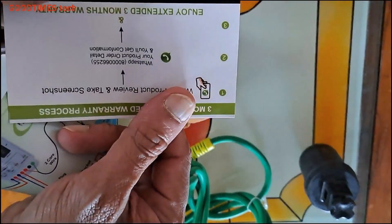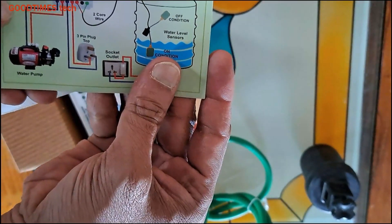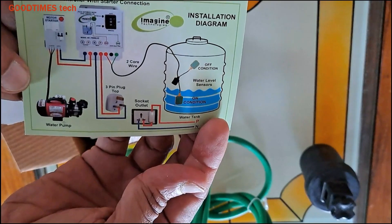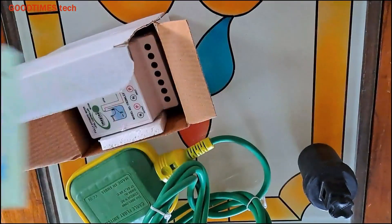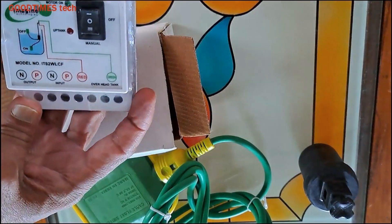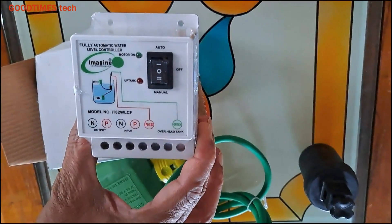The warranty card says that if we send them a review, they will give three months extra warranty. This is the circuit diagram showing how to do the connections — it is very simple, anyone can understand it: output, input, and sensor connectivity, with a switch for automatic, off, and manual. On the unit itself they have also given a picture showing how to do the connections — output, input, and sensor.